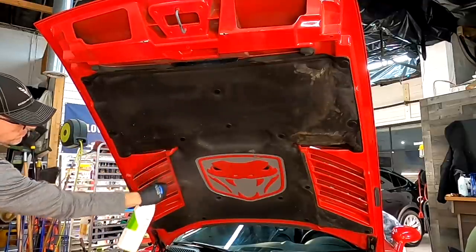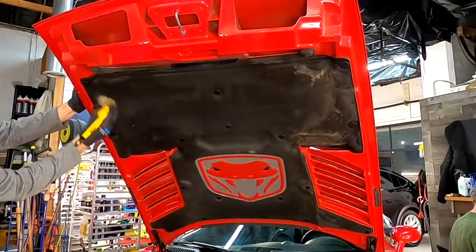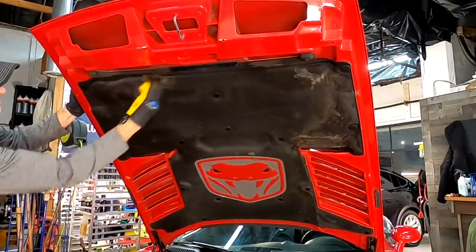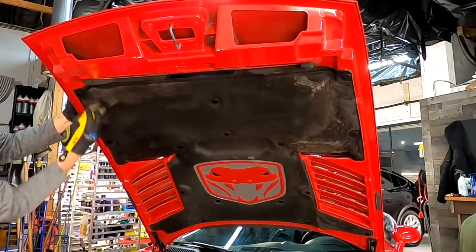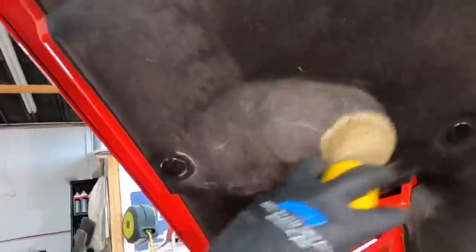Gion Fabric Cleaner makes easy work of the insulation under the hood. We need to be careful — it's getting older and brittle. So a detailing brush with soft bristles just to agitate, and then we'll carefully wipe off with a microfiber. No forced air, no really aggressive chemicals or tools will be needed here.